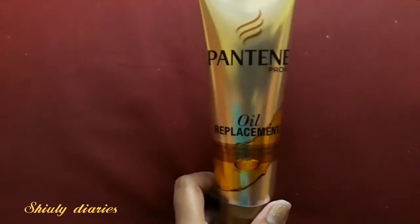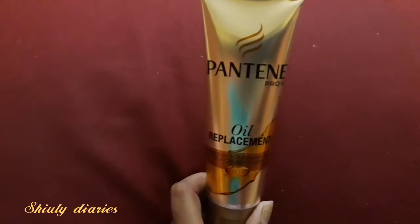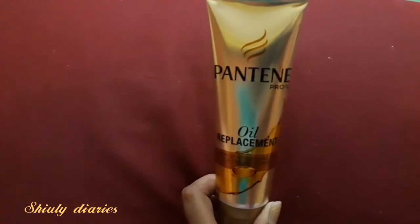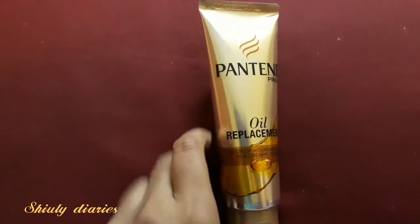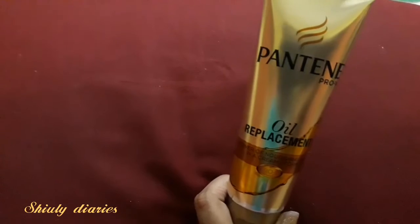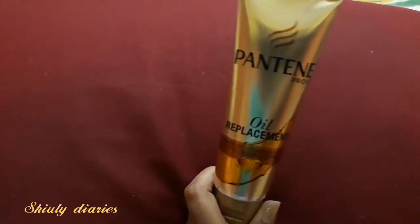All in all, if you do not have any problem with parabens, you can buy this product and you are not going to regret it. I also forgot to mention that it has a very nice mild scent, so when you apply this cream your hair is going to smell really nice.